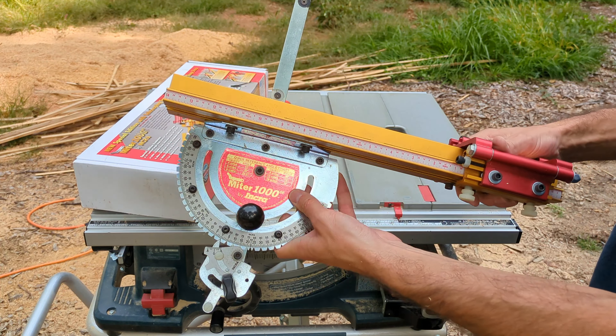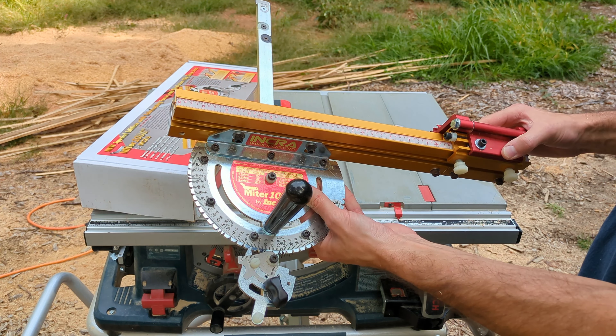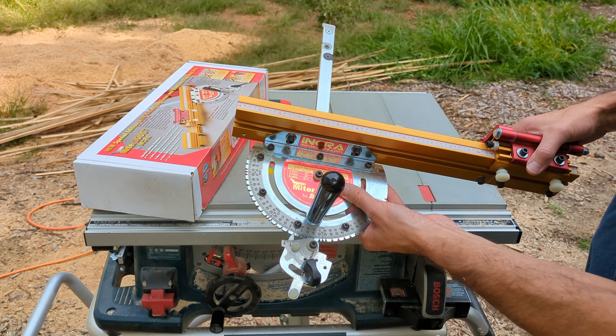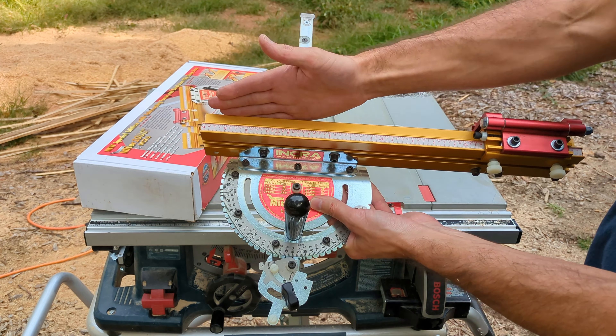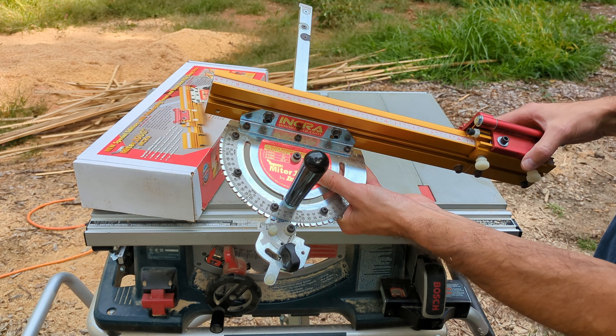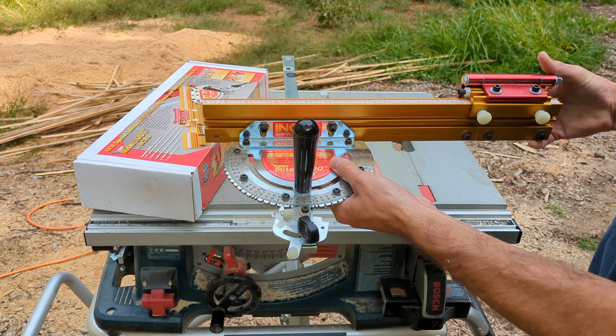This is a really nice miter gauge, but given the cost I'm not sure I'd buy it again. I mean, you can definitely get by with the miter gauge that comes with your table saw. You can even build a longer fence if you need it, but I will recommend it — it's a very nice, well made product.